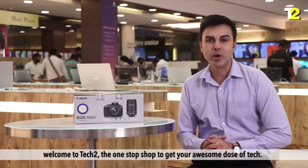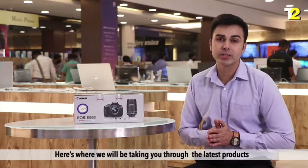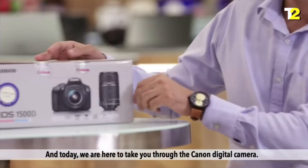Hey guys, welcome to Tech2, the one-stop shop to get your awesome dose of tech. Here's where we will be taking you through the latest products and tell you all you need to know about them. And today, we are here to take you through the Canon Digital Camera.